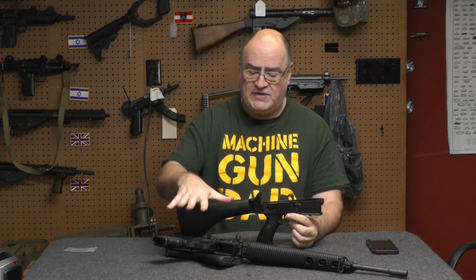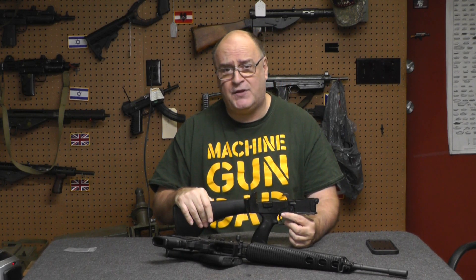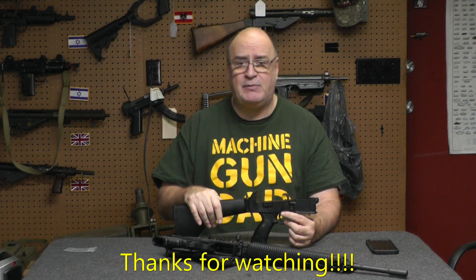I don't know why anybody who has one of these rifles doesn't have these. It's just a quickie tip for the day. Thanks again for coming to my channel.